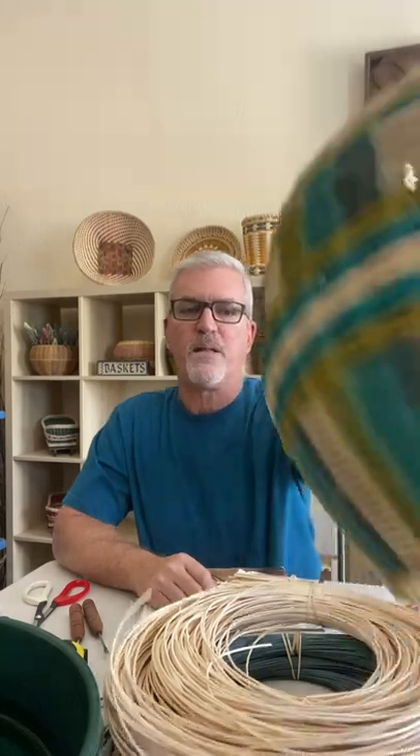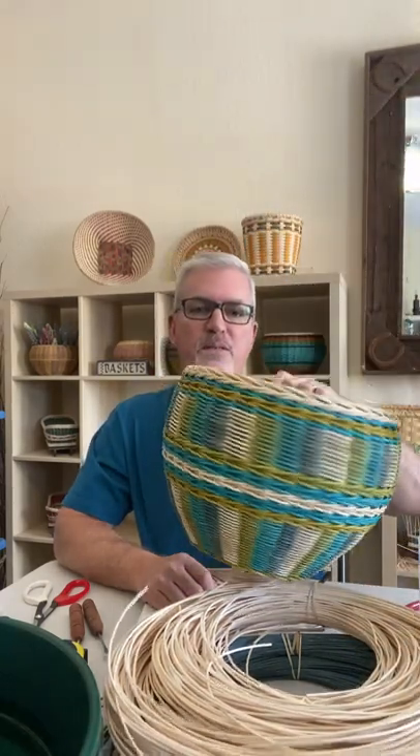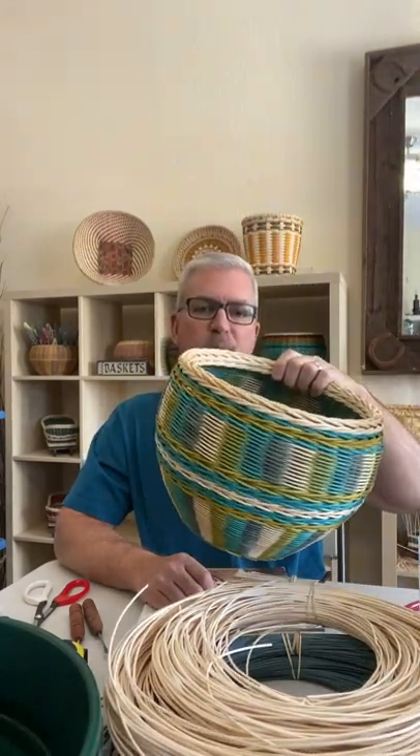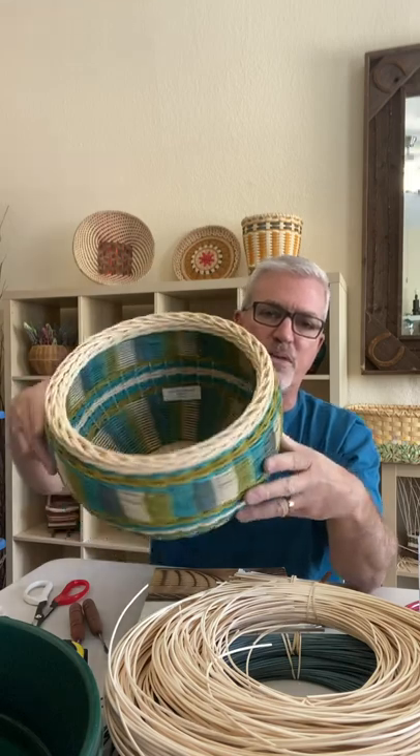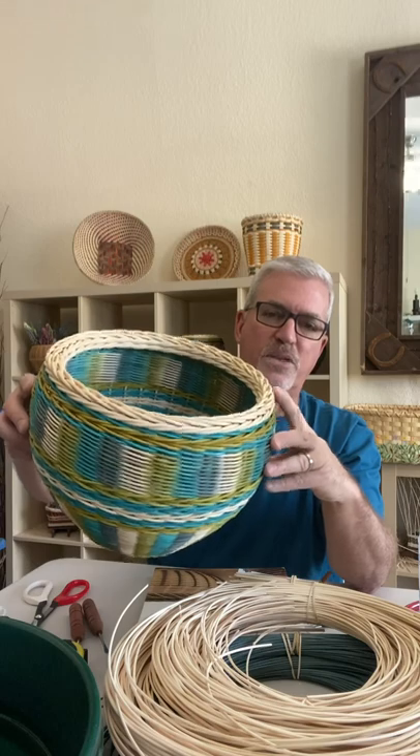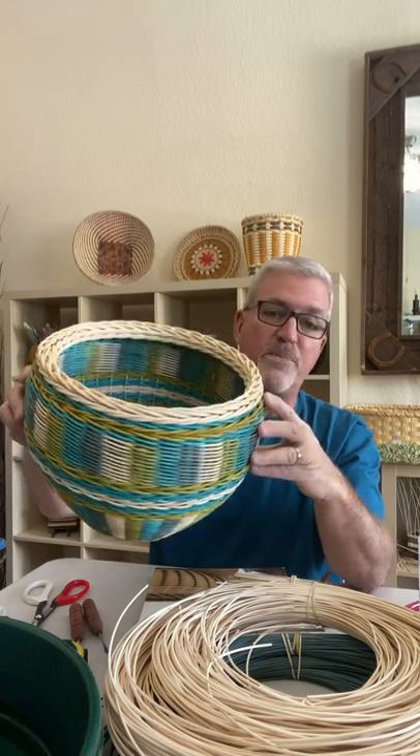As you evolve with basket weaving, feel free to vary things — vary the shape, the kinds of reed on the side, and the colors. Mix and match patterns and little by little you start to create your own baskets and designs. I just made this one up a couple of months ago — I wanted to do simple over-two under-two weaving, a four-rod wale on the side, a few arrows, and then this more complicated six-row rim. It looks complicated but if you take it one step at a time you'll be amazed how easy it is.